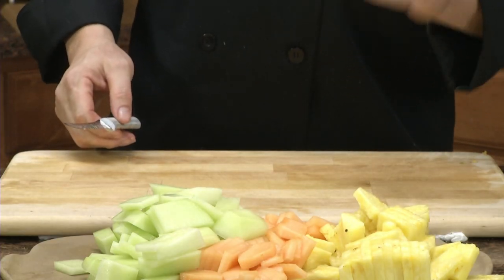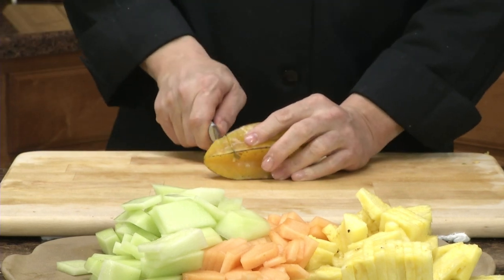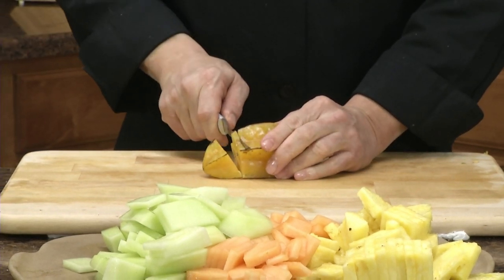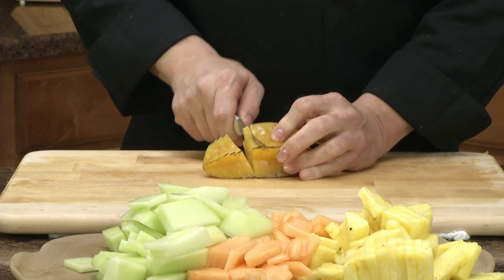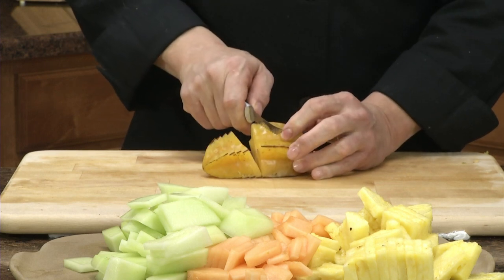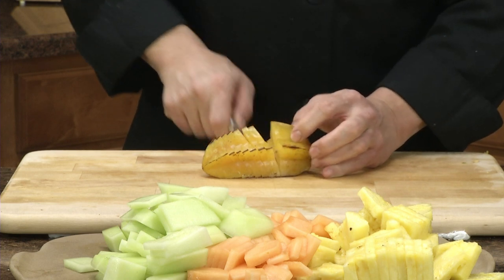Right now I'm going to cut up some star fruit. They look exotic, but these are actually from the USA. You just slice them and they already have their neat little shape for you. I'm using the tomato slicer.